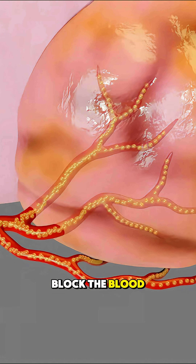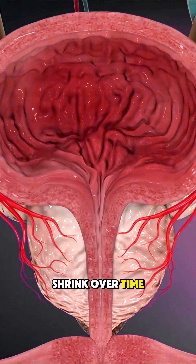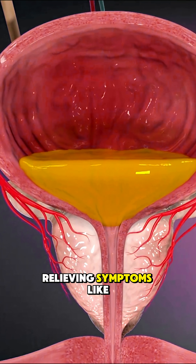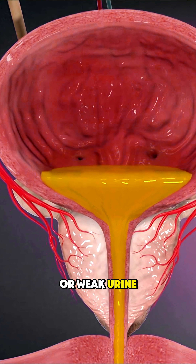These particles block the blood flow to certain parts of the prostate, causing it to shrink over time. This reduces pressure on the urethra, relieving symptoms like frequent urination or weak urine flow.